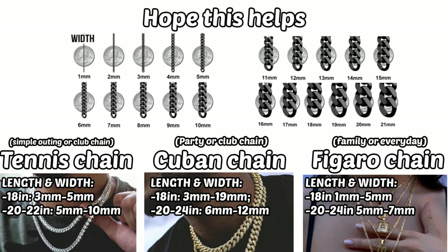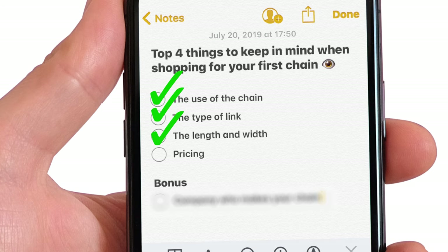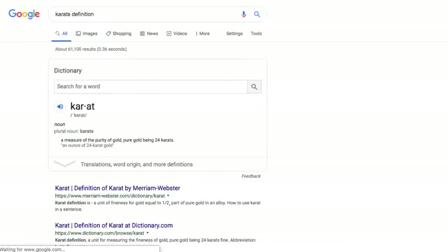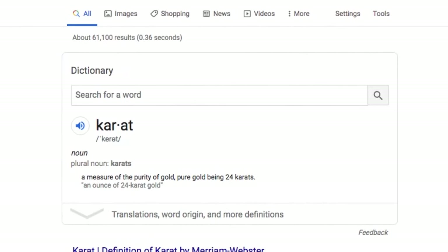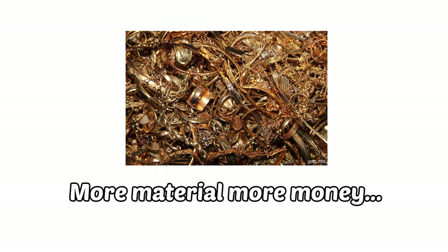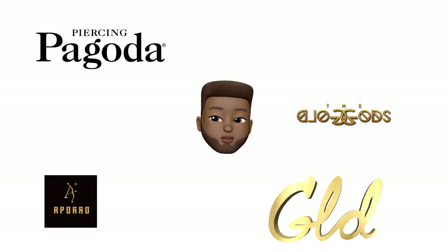Once you have those three steps down, you get into pricing, which can get really tedious. Pricing comes with so many variables — it varies on the karats of gold, whether it's solid or gold plated, and the length and width as well. Basically, the longer and wider the chain, the more material it takes to make it. This all ties into play when buying from wherever you're buying it from.